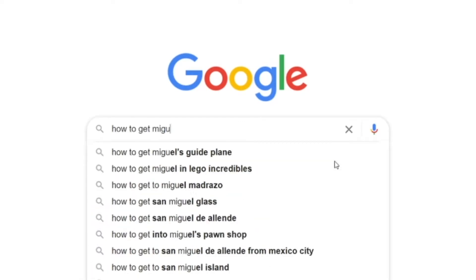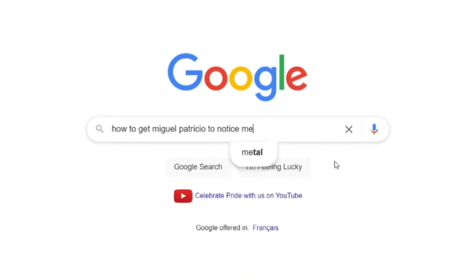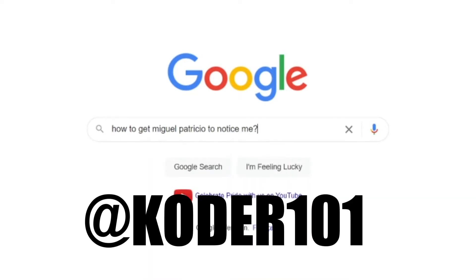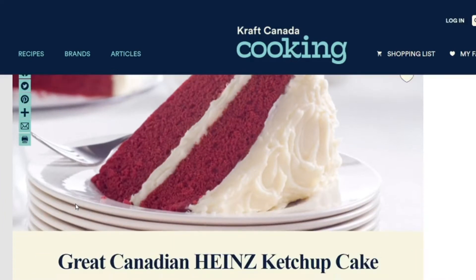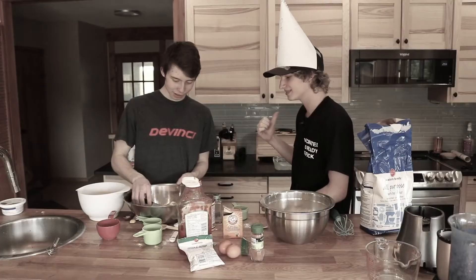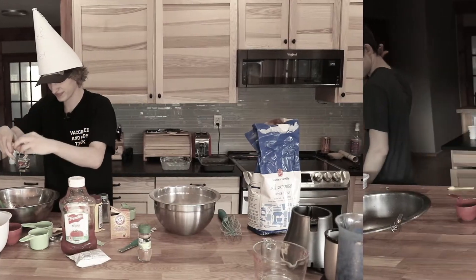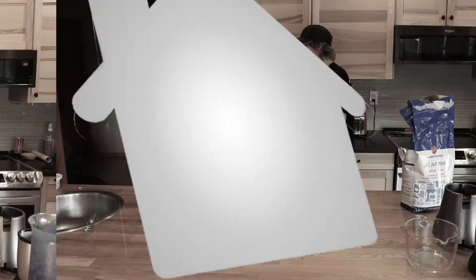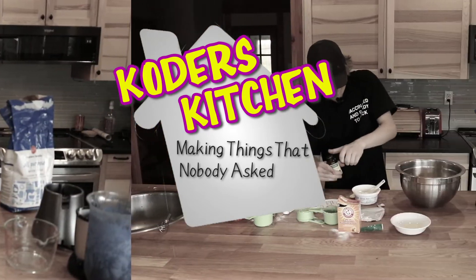After researching a few ways to get Kraft CEO Miguel Patricio to follow me on Instagram at Coder101, I stumbled upon something pretty cool — Canada has its own ketchup cake. So you know what I had to do. Coder's Kitchen: making things that nobody asked for.